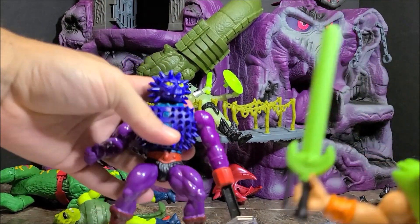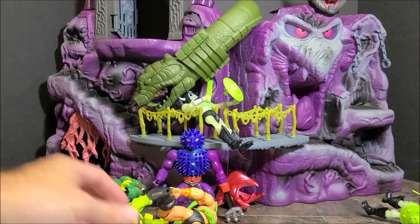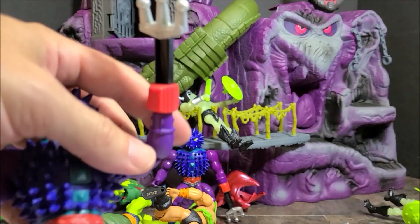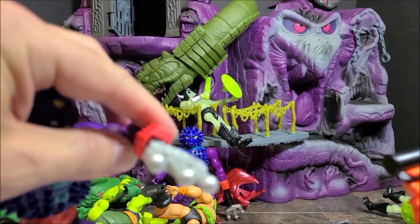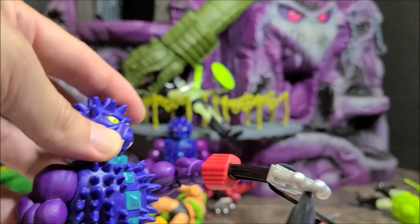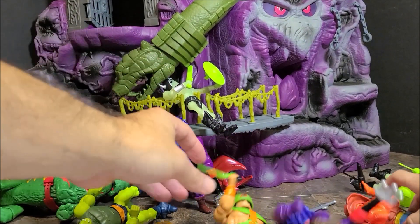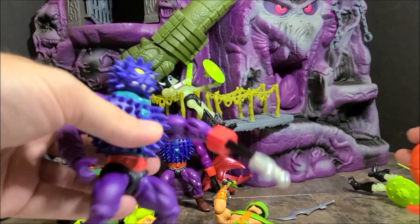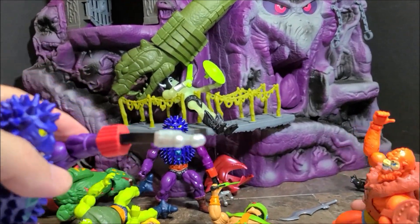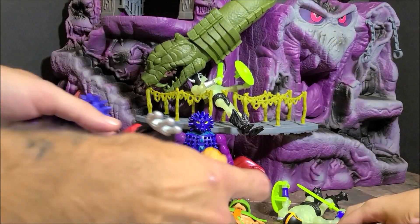I think the vintage one still holds up. I'll have to fix this bend a little bit — I don't know if there's some paint to put on this one to make it a little shinier. Maybe this could also be He-Man.